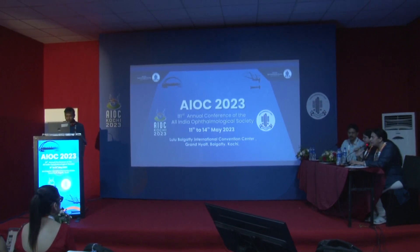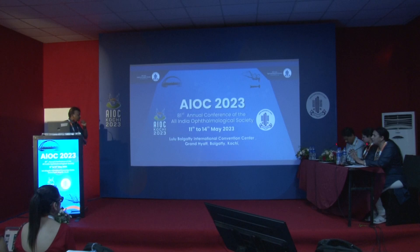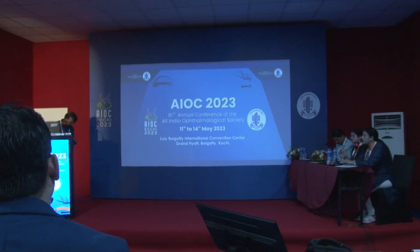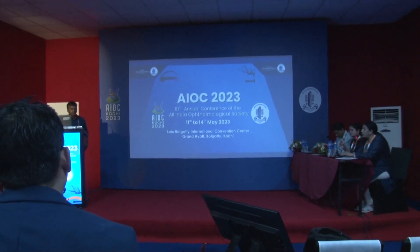Doctor, very nice presentation. What we have been doing till now is never ablating more than 50 microns, and you are showing 80 microns, which is too much for a keratoconus patient — knowing that even after cross-linking the cornea will shrink and they will lose thickness. What is the rationale here? Do you also correct the sphere?